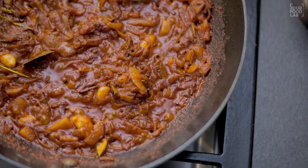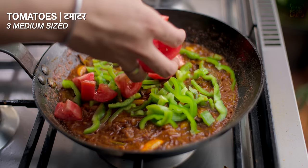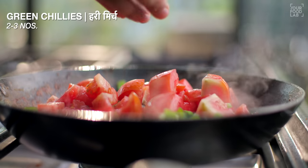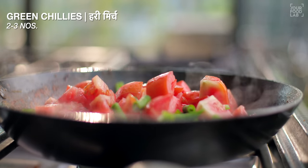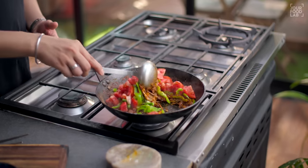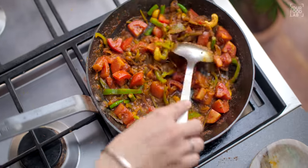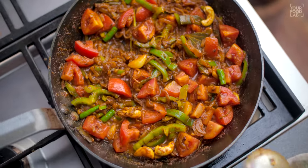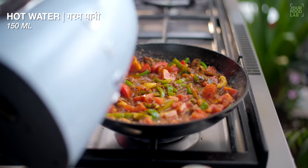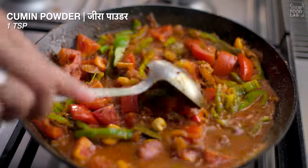Then add 3 medium size tomatoes, 2-3 chopped green chillies, and optionally 2-3 cashews (kaju). Now stir everything well. After stirring, add 100-150 ml of warm water and cook for 4-5 minutes.